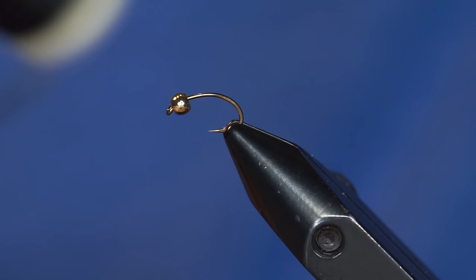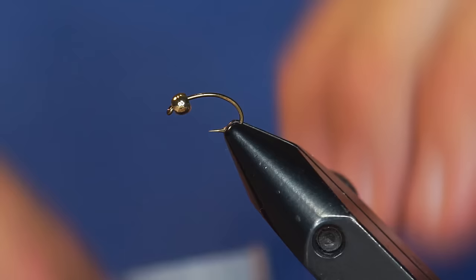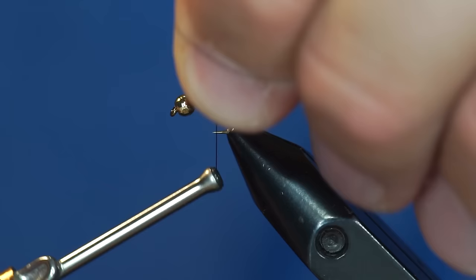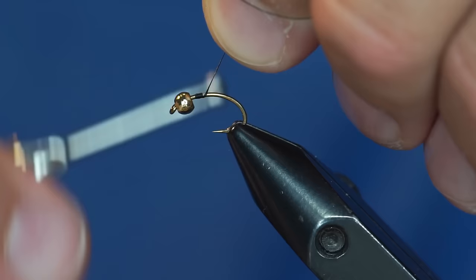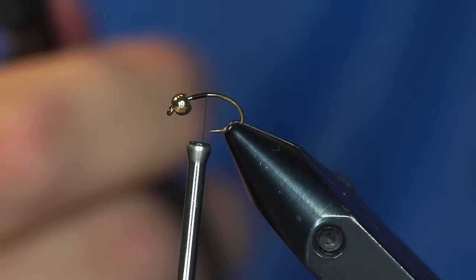I'm also using Danville's 70 denier thread. In threads, when you have threads marked with denier size, it's pretty simple — the bigger the denier, the bigger the thread. What I'm going to do is take my thread from behind the hook point, hold onto the tag end, and start wrapping around the hook shank. You can see I took a few wraps forward, and now I'm just going to go back over those wraps and down a little bit. Now I can just let my thread hang — it is completely secure. You can either break that tag end off or just trim it off with scissors.